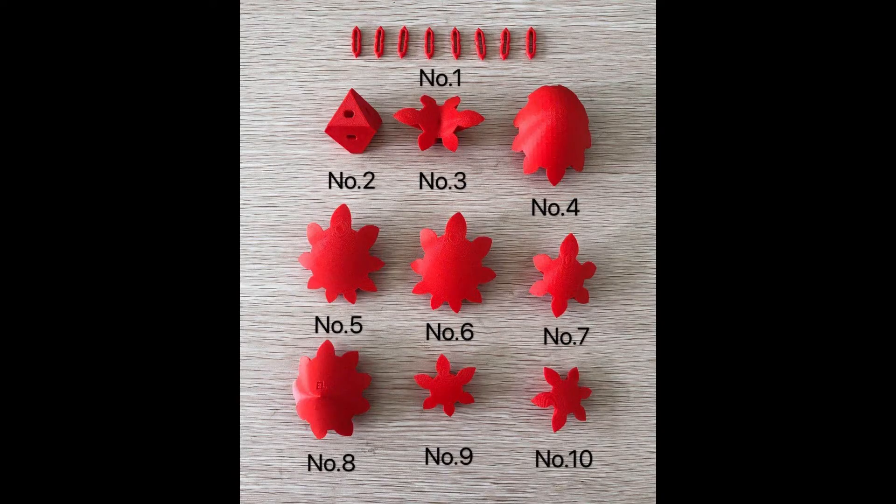Let's start to assemble the printed product. Please remember the numbers in the picture below, which will be used in the process of assembling.